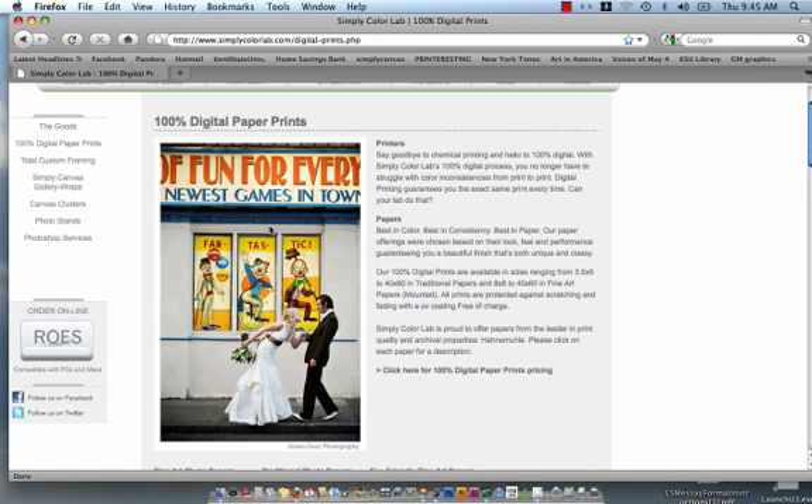If you have any further questions about monitor calibration, we would love to hear from you. You can contact us through customer service or at printing@simplycolorlab.com. Thank you once again for using the video tutorial system at Simply Color Lab, and we look forward to doing business with you.